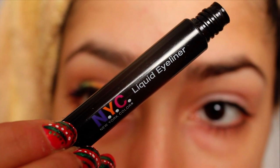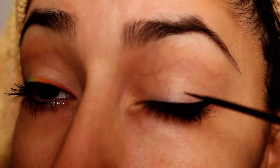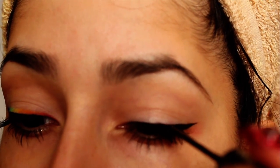You want to create your liquid liner wing before applying your eyeshadow. That way, if you mess up on the eyeliner and have to take some off, you don't mess up your eyeshadow. I had a hard time with this liner, which you will see as the video progresses, because it kept flaking and separating. So after I was done filming, I applied a black eyeshadow over the liner to set it and stopped it from flaking when I took pictures.